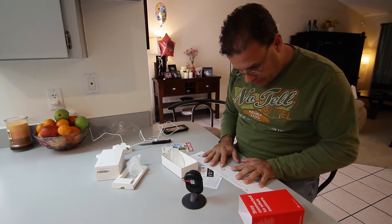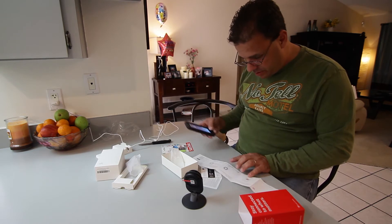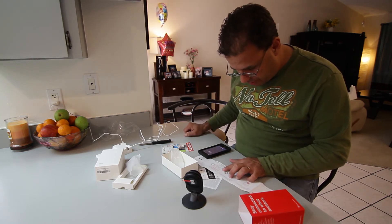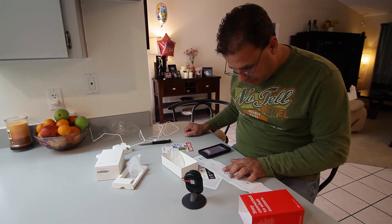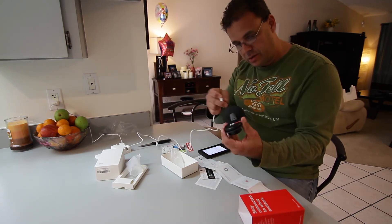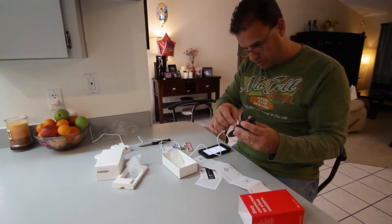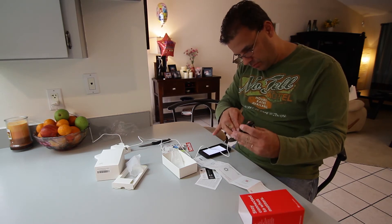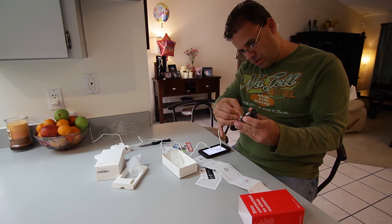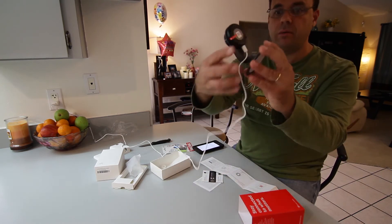Step one: download the app from the app store. Getting started — place the camera close to the router and make sure Wi-Fi access is available. Then connect the micro USB port in the back of the camera to the power. Let's connect this guy right here, as shown.